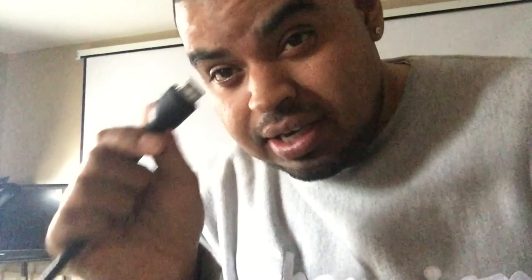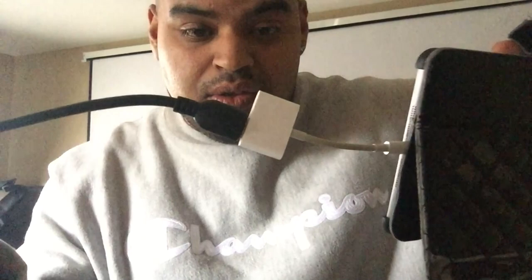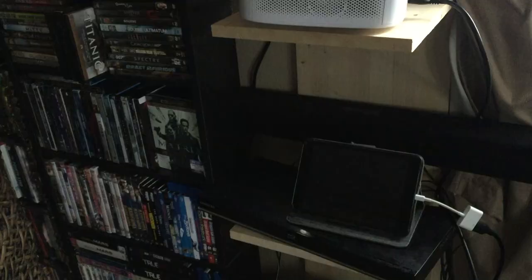Here is the other end of the HDMI cable — it's connected to the projector already. So I'm going to connect this to the adapter right here. There you go, this thing is connected. Now I'm going to connect the other end to the iPad. Alright, so it's connected — here's the iPad connected, here's the HDMI connected, and then the other end is connected to the back of the projector.